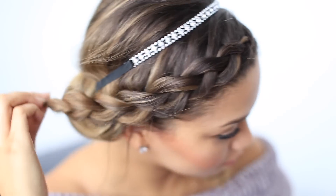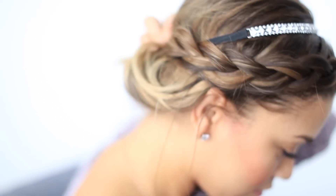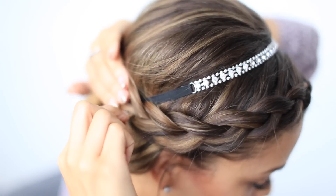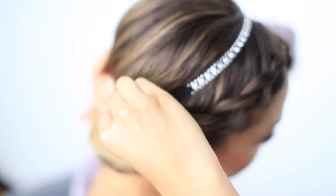Once done, I'm going to tie that braid off with an elastic and tuck the braid into the bun at the back of my head. For all my girls with layered hair, be sure to add any bobby pins needed to your braid to help secure those hairs down.